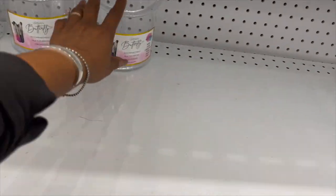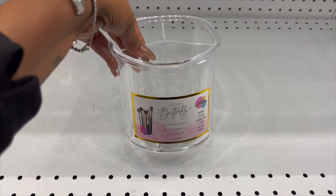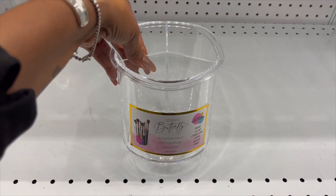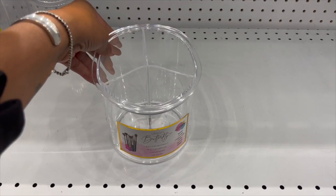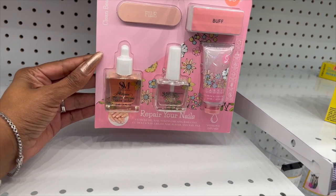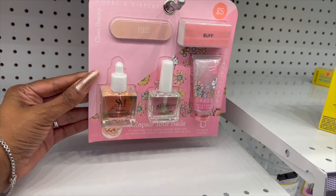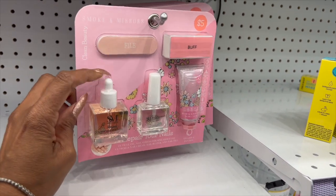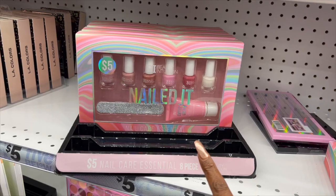Look at this — it's the Urban Butterfly three-compartment multi-purpose organizer for five dollars. Also new is this nail repair set — you get cuticle oil, nail strengthening base coat, cuticle nail cream, nail buffer, and nail file for five dollars. It's a great little stocking stuffer or Christmas gift.